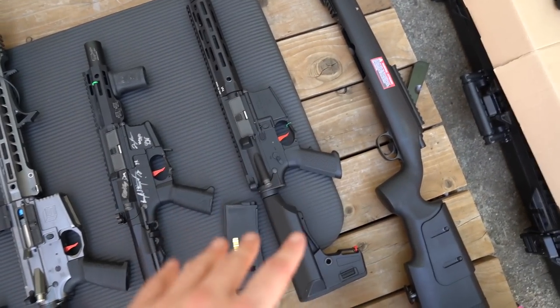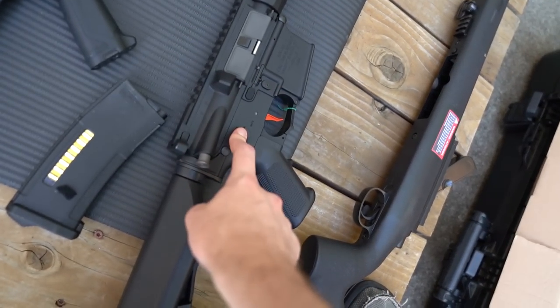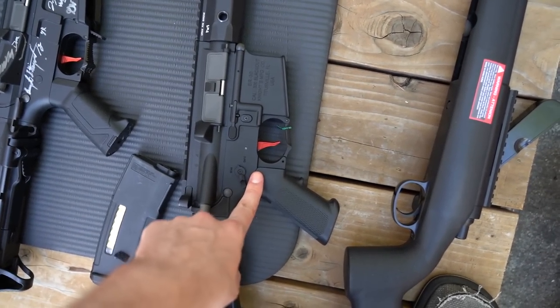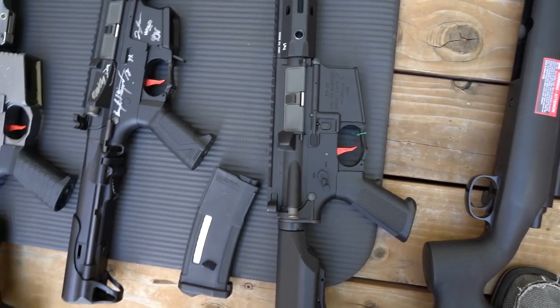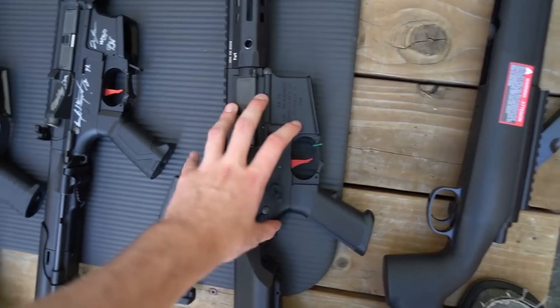Next up is a base G&G gun also upgraded by Umbrella Armory. The internals are upgraded to shoot pretty fast - around 30 RPS - and the semi response is really good. It also has the capability of a binary trigger. I have a video of playing with a binary trigger if you're interested on my channel. G&G did a good job with the externals and Umbrella Armory did a great job with the internals.